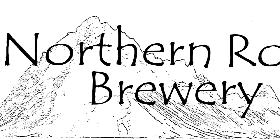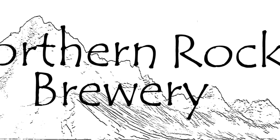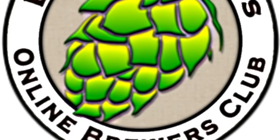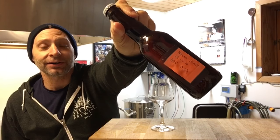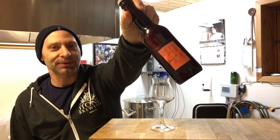Alright guys, Friday night, first beer of the night. I'm going to be doing the Nanny State, which is a BrewDog clone by a colleague of mine, coming in at a hefty 0.3% alcohol. That's right, nearly an alcohol-free beer. Brewed this up out of the BrewDog recipe book, so let's go ahead and get this into the glass.